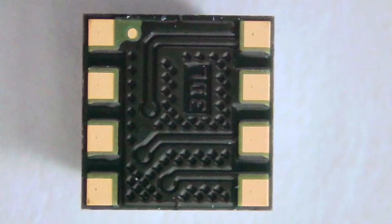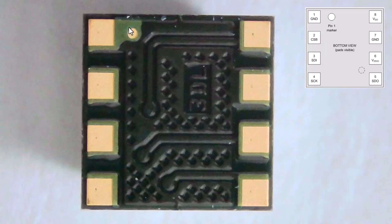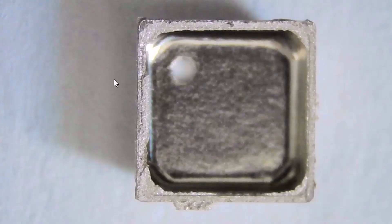The device has a land grid array pattern footprint. The pins are primarily for VDD, ground, the I2C interface, and the SPI interface. The pinout is exactly the same as the BME680 gas sensor, so this is essentially a drop-in replacement on your PCB if you wanted to switch from the BME680 to the BME688.